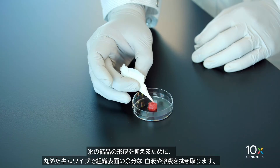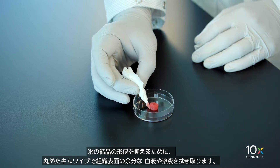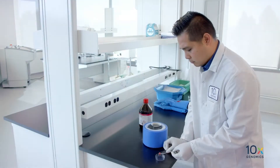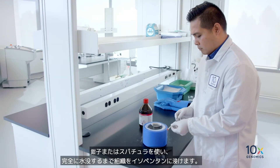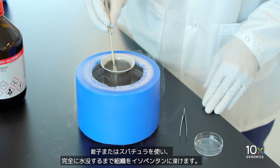Next, we will prepare the fresh tissue. Using a rolled up laboratory wipe, absorb excess blood or solution from the surface of the tissue to limit ice crystal formation. Using either a forcep or spatula, lower the tissue into the isopentane until fully submerged.